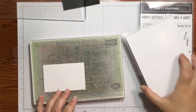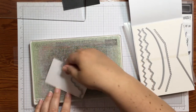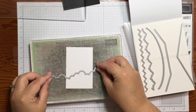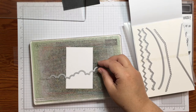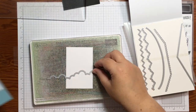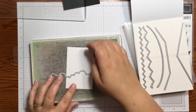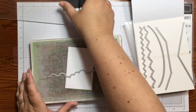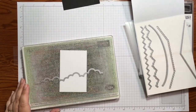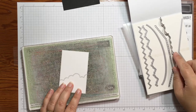I'm going to grab my Basic Border dies and use the little cloud-looking one. I'm just going to cut off the bottom of this piece of Basic White with the cloud border die. I lay my Designer Series Paper on there and position it just a tiny bit higher, then run it through. Here is the white piece for the front of our wine tag, and we're done with the die cutting.